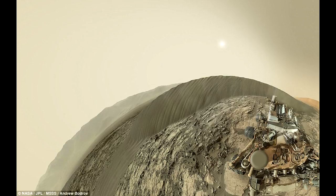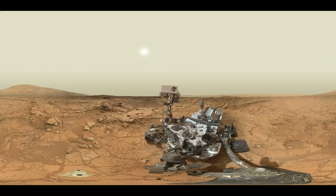MAHLI was built by Malin Space Science Systems, San Diego. NASA's Jet Propulsion Laboratory, a division of the California Institute of Technology in Pasadena, manages the Mars Science Laboratory project for NASA's Science Mission Directorate, Washington. JPL designed and built the project's Curiosity rover.